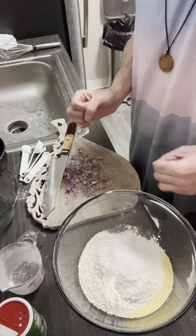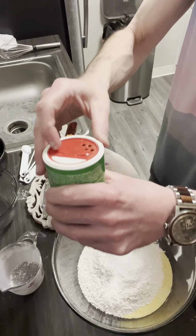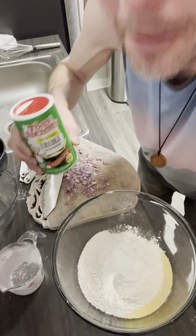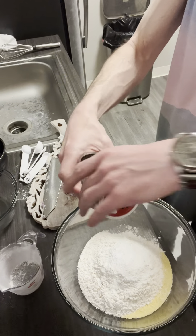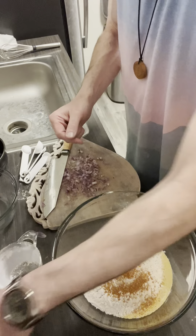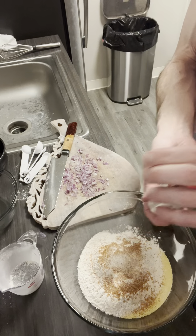We've got our red onion minced. We've got one cup all-purpose flour, one cup cornmeal, our sugar, salt, baking powder, and baking soda. I'm gonna do a little something here — I'm gonna add some Cajun seasoning. I like Tony's. I'll add a tablespoon of this. And I'm gonna add some garlic salt — about a teaspoon. And that is our dry mixture.